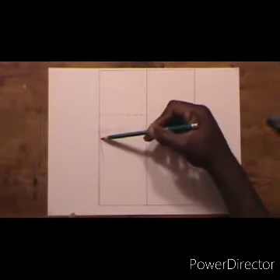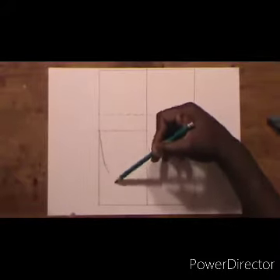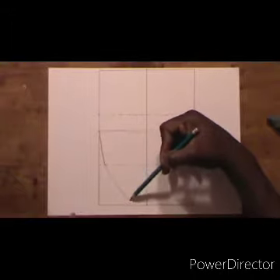Now we are going to start drawing the head. Just follow exactly what I am doing, and it will be a good idea to watch me draw first and then follow exactly what I do.